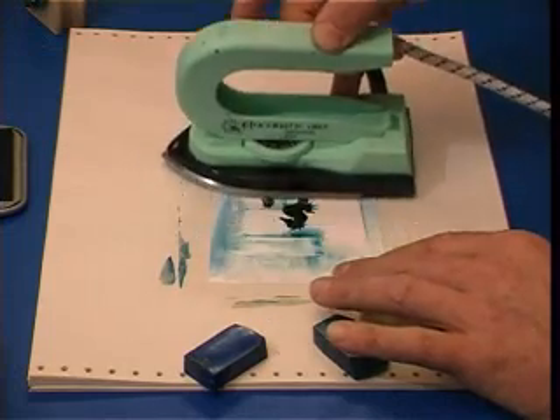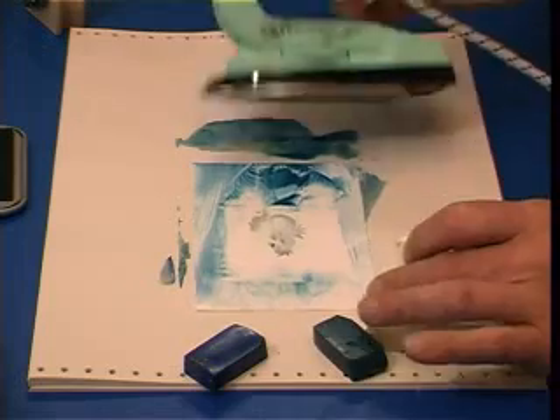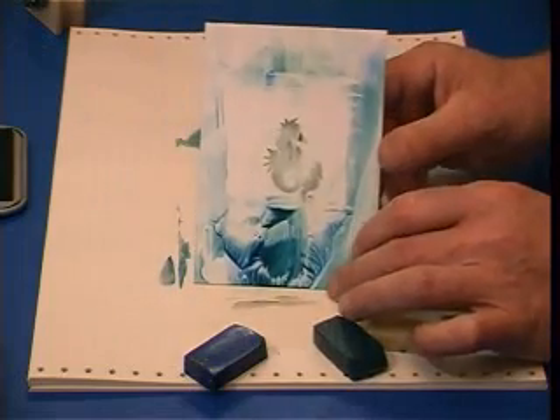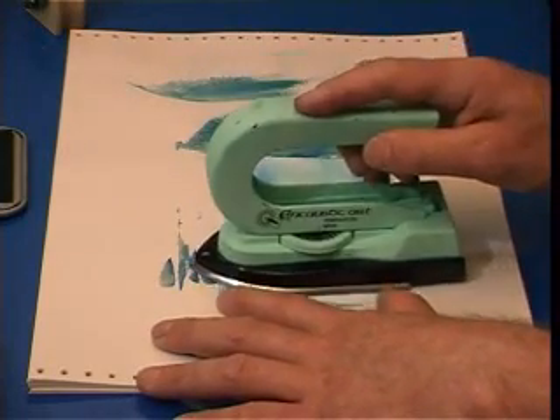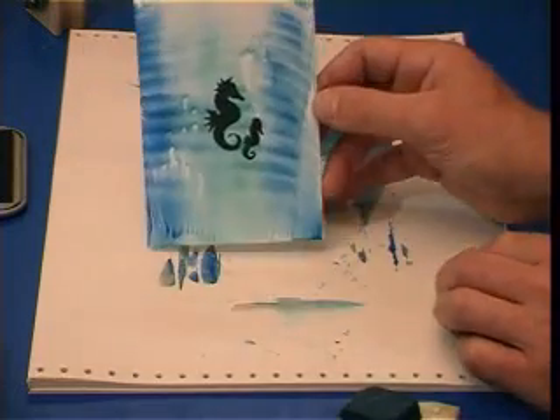Luckily, because we're using encaustic with the heat, you can just melt and wipe the wax off. Similarly, with white wax — because that's opaque — it hides it a bit like mist. So use clear wax, a small amount of translucent colour, and then just work gently down over your stamp until you get a result that you like.